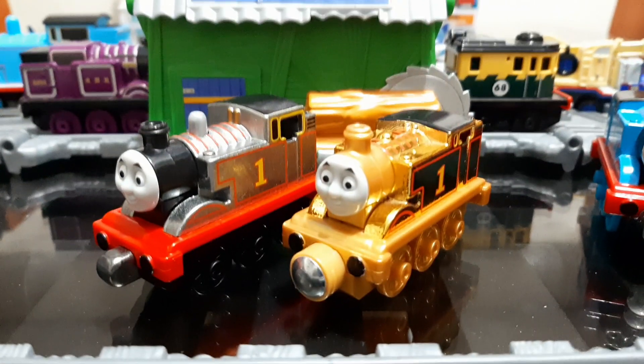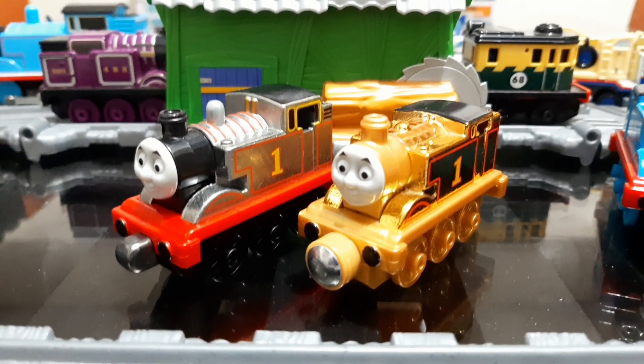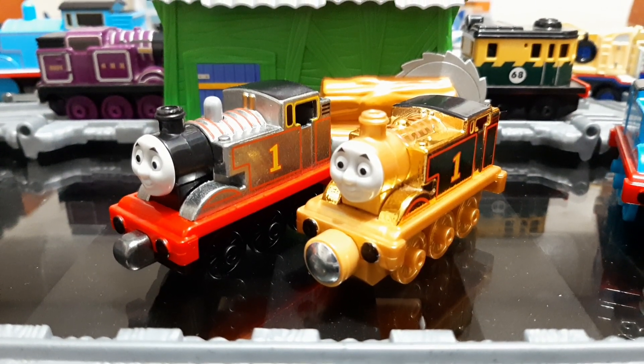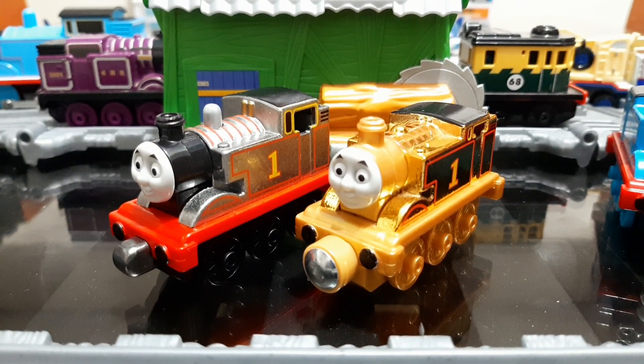So which model of the special editions do you like — the Silver Thomas or the Gold Thomas? Comment, like, share, and subscribe to my channel for more reviews on Thomas Take-n-Play items like this one.